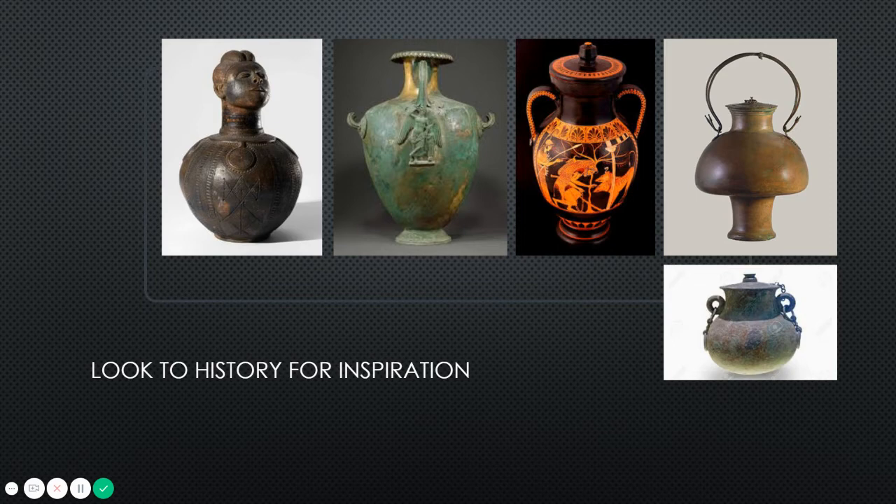I have some examples up here that I'm going to share with you, just to kind of start getting your brain going and to see exactly what I mean when I talk about looking towards history for inspiration.